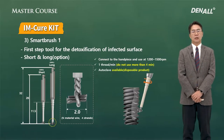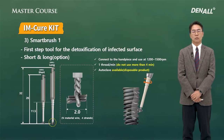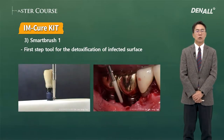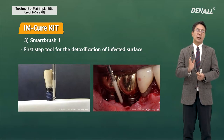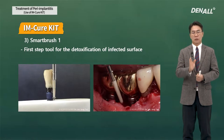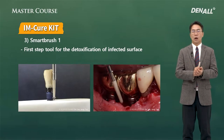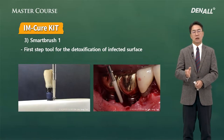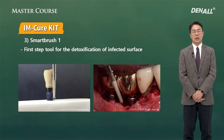The material can be sterilized, but the blade wears down, so using it again would not be effective. What is important is that direct contact with the implant surface is very important. If you use the Smart Brush One in a non-surgical procedure, the inside gingiva can be damaged quite a lot. It should be used in a surgical approach.